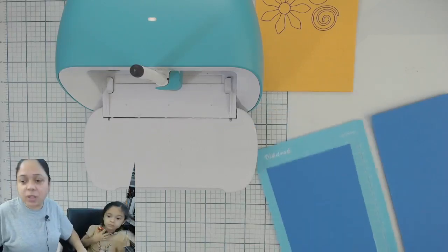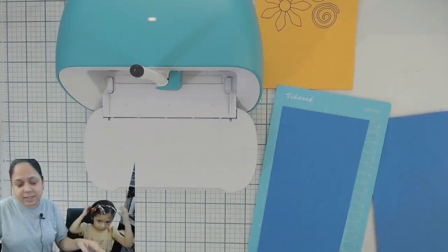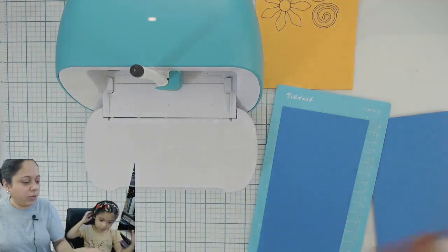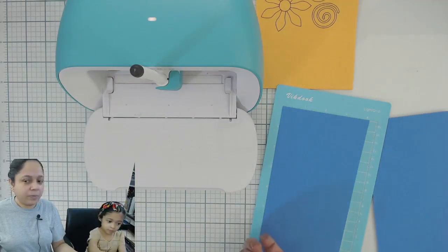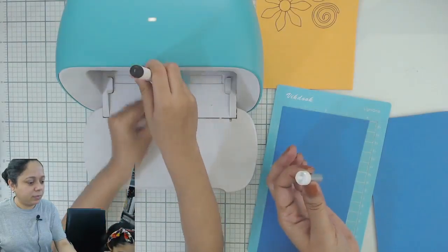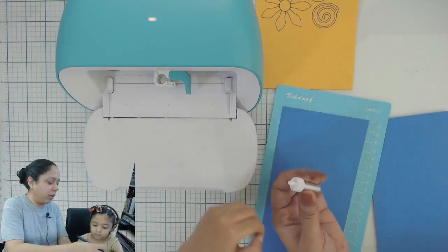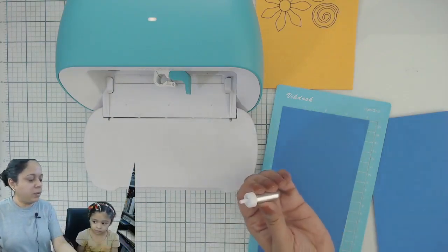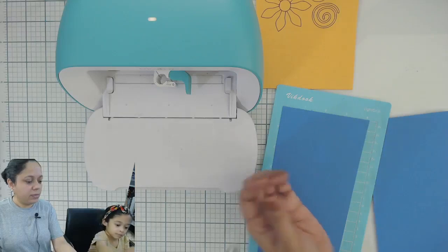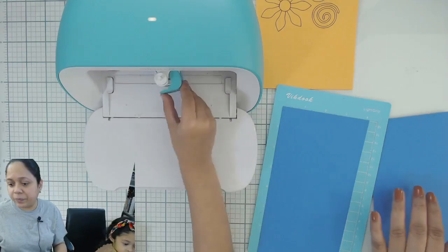Now we will be cutting the exact same design. Srishti, can you remove the pen and add the blade? Please remove the pen first. Now we have the blade in.